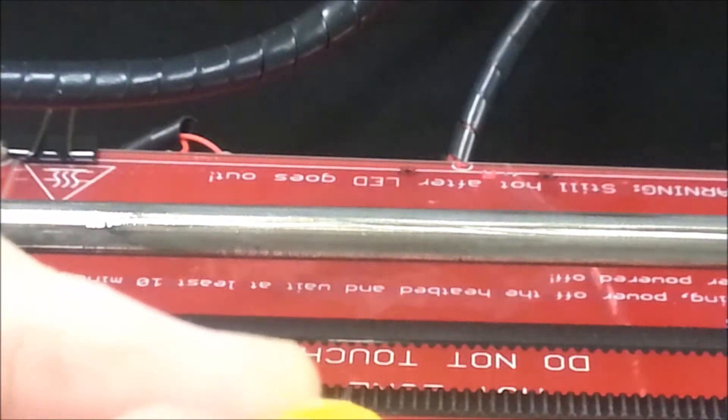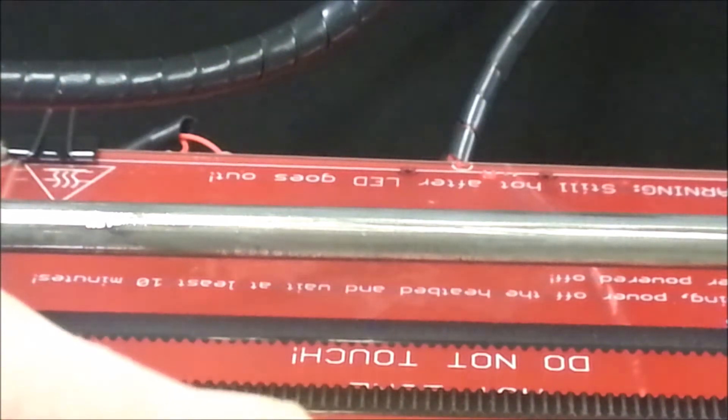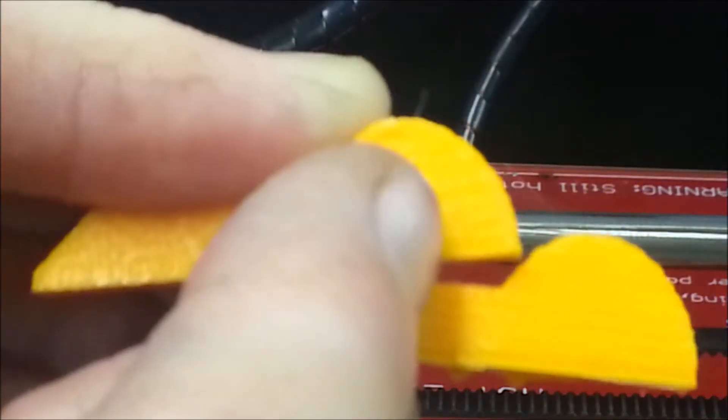After seeing Joel's comment, I went ahead and bumped my temperature up to 210°C for the first layer, then dropped down to 205°C for the remaining layers of the print.